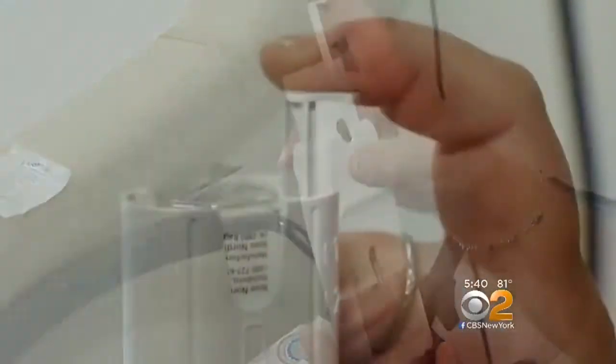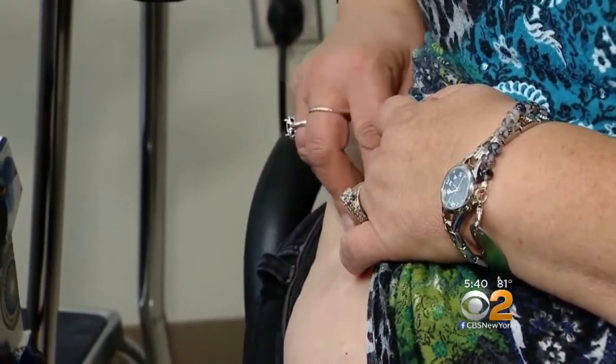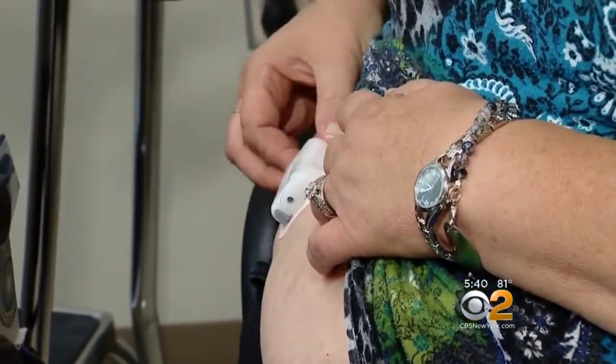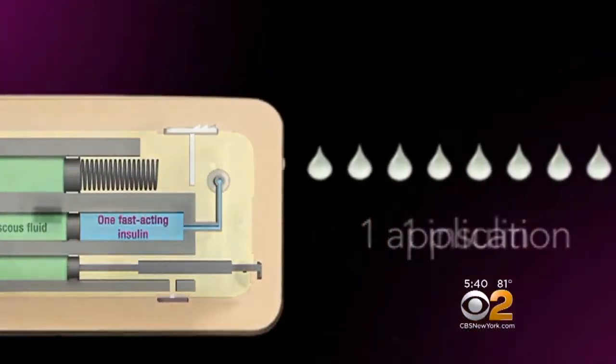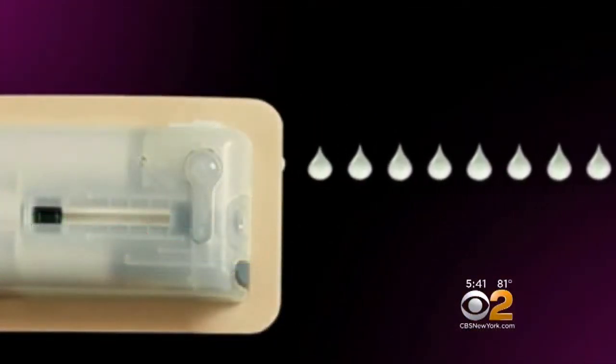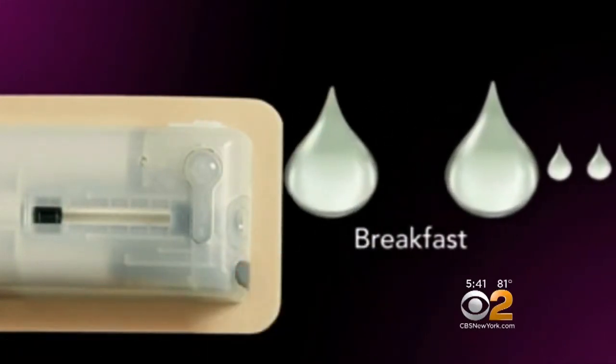It's called Vigo. After the patient loads it with insulin, it goes on like a Band-Aid on the arm, leg, or abdomen, where a tiny needle in the patch goes into the skin with the press of a button. It delivers a constant dose of rapid-acting insulin, and depending on finger stick readings, additional insulin can be clicked in at mealtime.